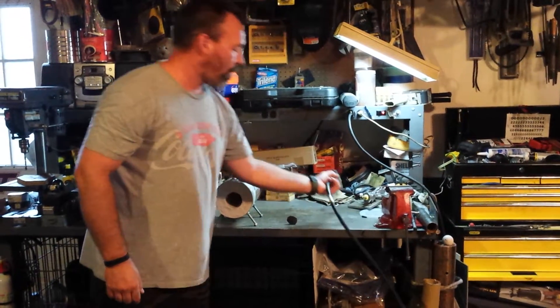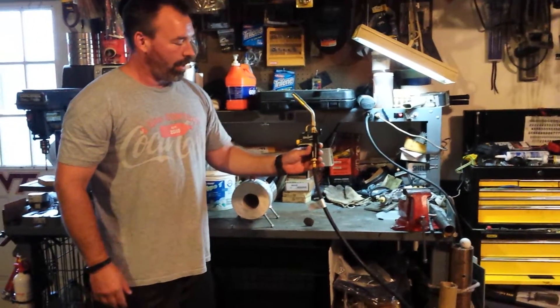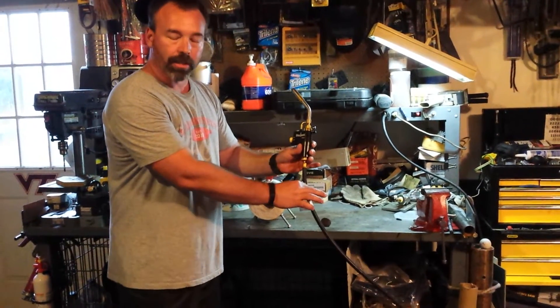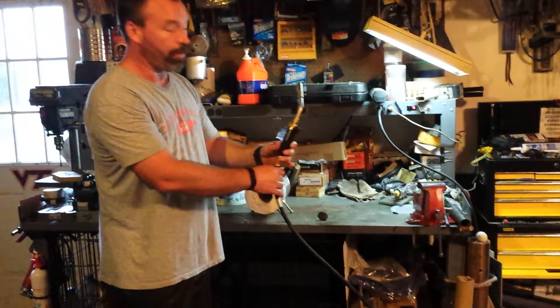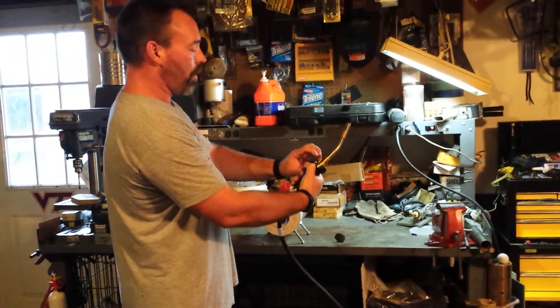Basically, what I did is I just bought a basic torch — it's $50 at Lowe's — and a $16 grill hose, and hooked it to a 20-pound cylinder. I'm going to go ahead and fire it up and show you the way this thing works.